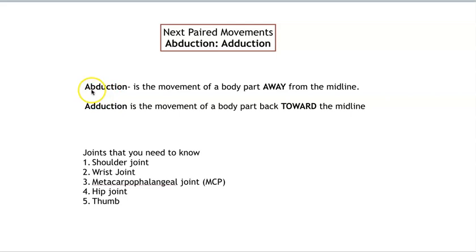So abduction — a lot of times they'll say abduction — abduction is the movement of a body part away from the midline. It's real easy once you see it. So adduction is the movement of a body part towards the midline.